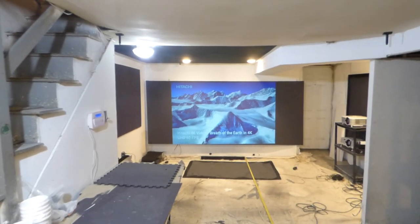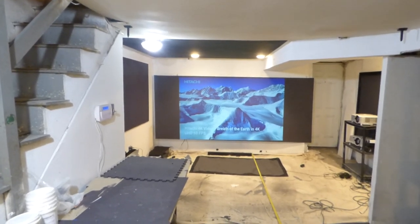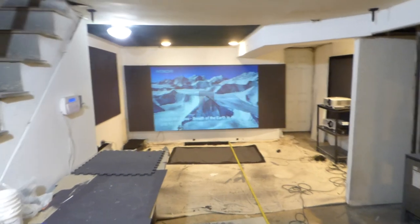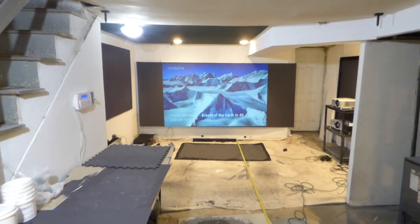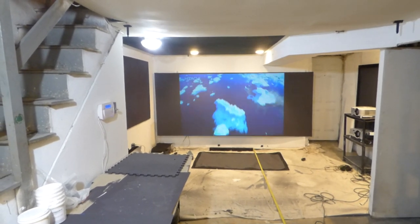This image is going to have to travel 17 feet, hit the screen, and come back with a nice, beautiful, bright picture. And this is using our Gamer Paint. Our Gamer Paint uses ambient light rejection technology, gain times three.